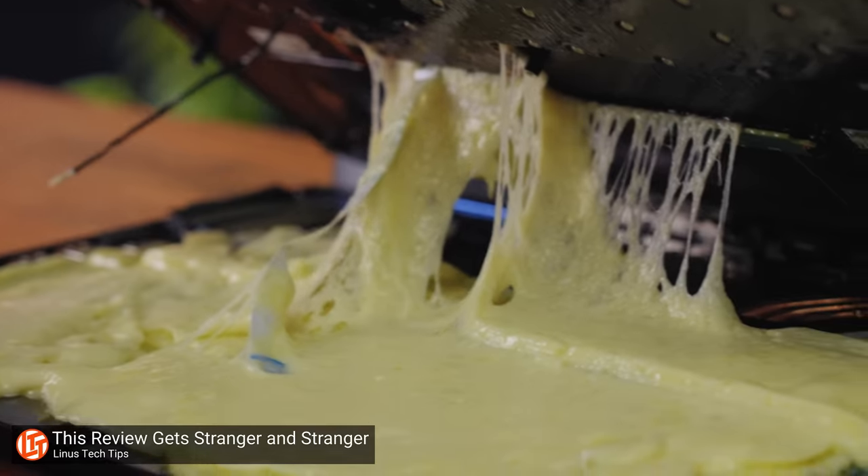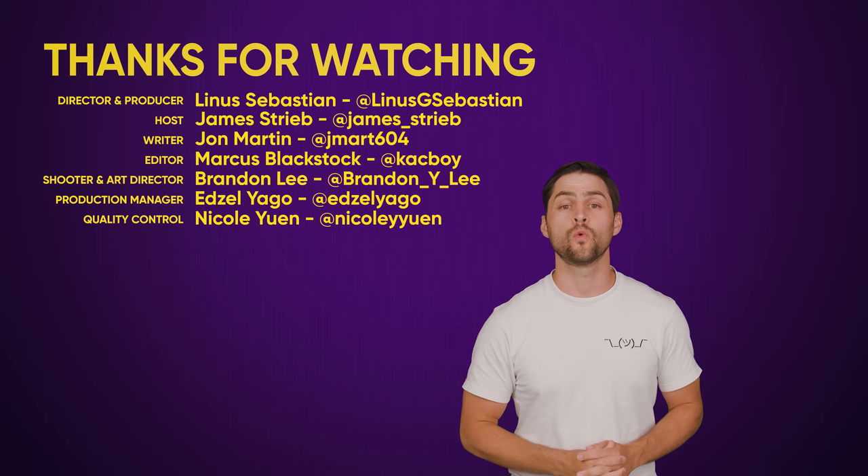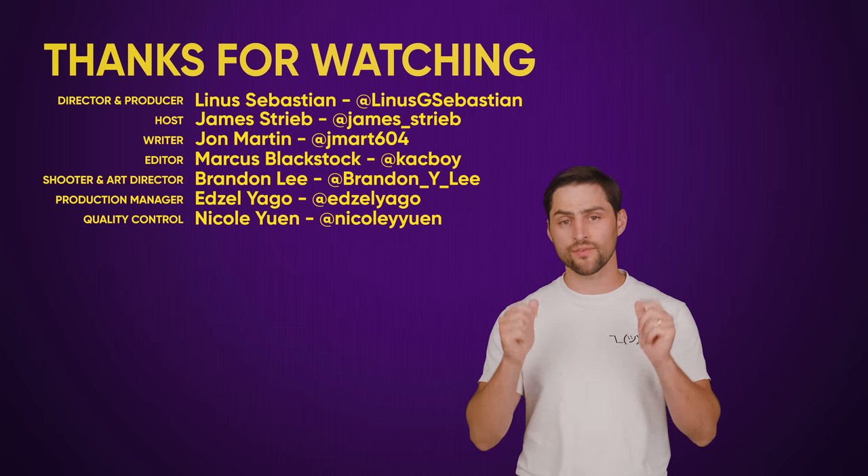Dangerously cheesy. Thanks for watching. If you liked this video, hit like, hit subscribe, and hit us up in the comment section with your suggestions for topics we should cover in the future.